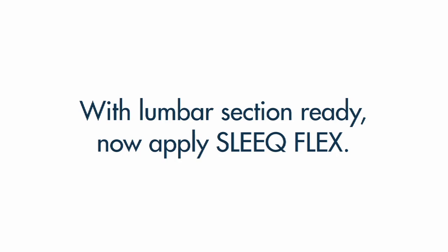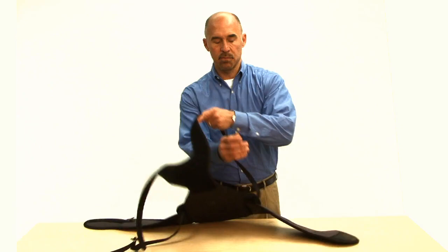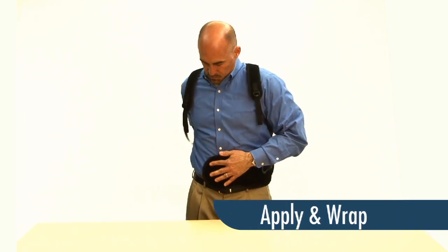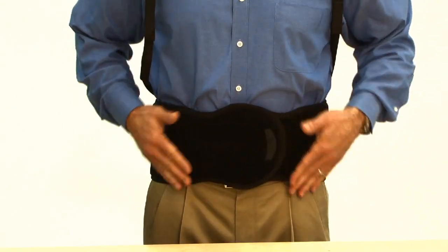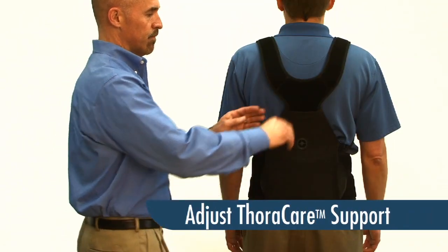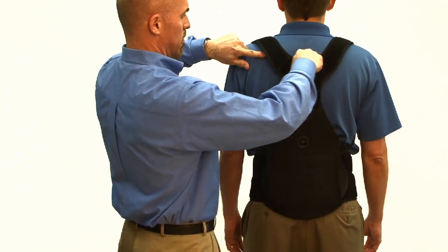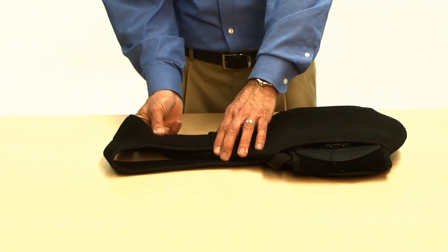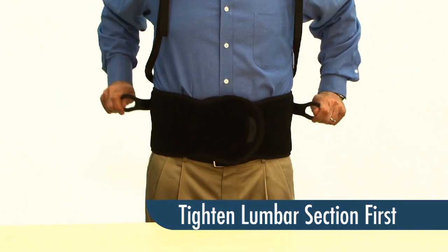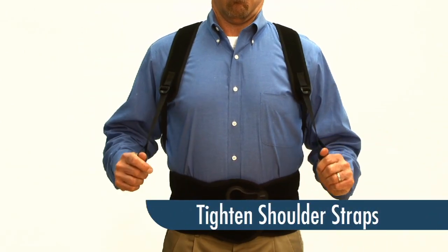After adjusting the lumbar section, we can now apply Sleek Flex. Loosen both shoulder straps and place your arms through the straps like putting on a backpack. Now wrap your Sleek — make sure that it's snug. The Thoracare support system should be adjusted upward or downward so that the top center of the Thoracare support aligns at the T3 scapular spine level. The Thoracare support may be adjusted upward prior to fitting taller patients. To tighten, pull your ComfoGuide pull tabs and reattach anywhere onto the brace. Standing up straight with shoulders back, tighten the Thoracare shoulder straps much like a backpack.